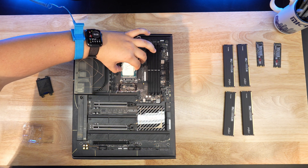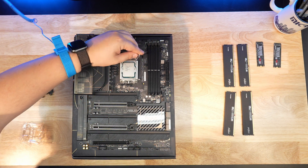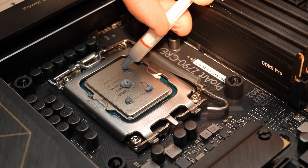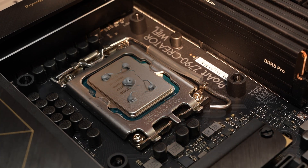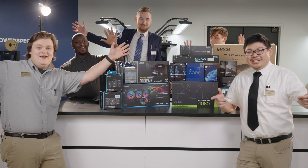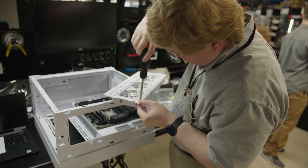Installing your CPU is just one of many steps when building your PC or upgrading your components. For more videos about building your PC, such as applying thermal paste or installing your cooling solution, make sure to subscribe. Remember, Micro Center has expert technicians that can help with any PC upgrades or PC builds, so if you feel you need help with your next CPU installation, we're here to help.